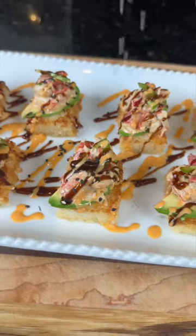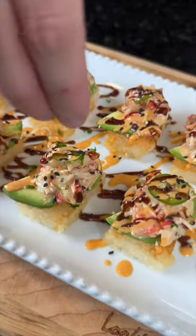Brace yourself for a trademark money shot. Say it with me guys — looking good. Everything you need is in the caption. Now it's your turn to make it happen.